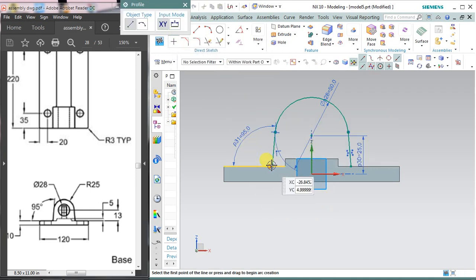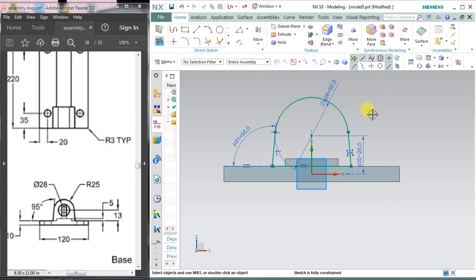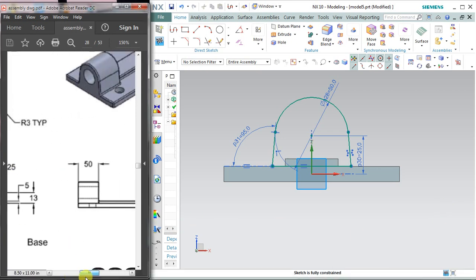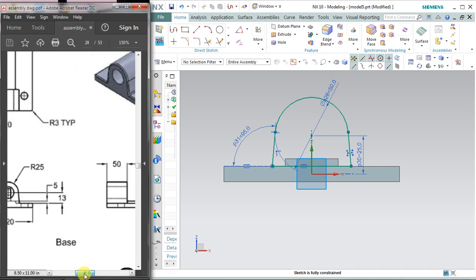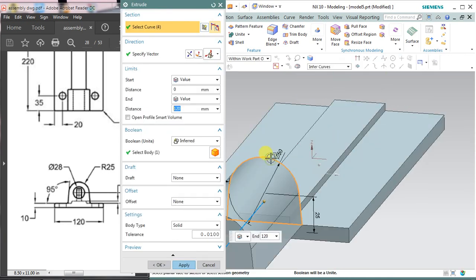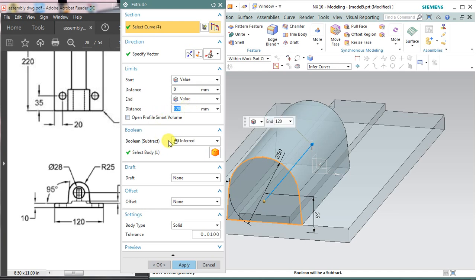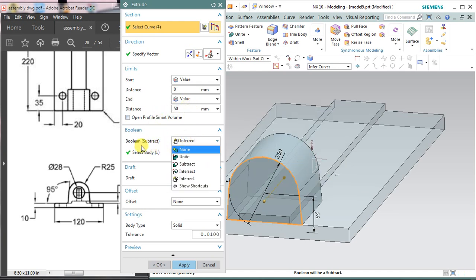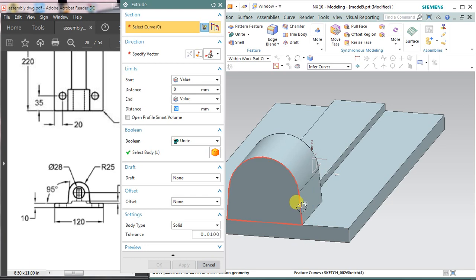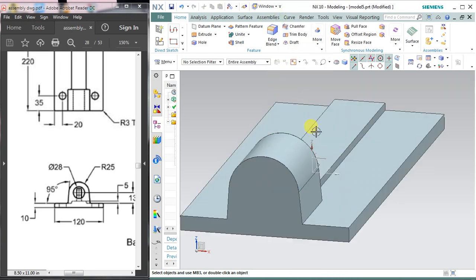Select the profile and complete it by matching these two points. My sketch is fully constrained. The extrusion value is 50 mm because it extrudes 50 mm at the back side. Select finish sketch and select the extrude command. Select this profile, make the direction reverse, and enter 50 in the distance option. The boolean operation should be unite so that the part combines with this part and both become a single part. Hide the sketch if you want.